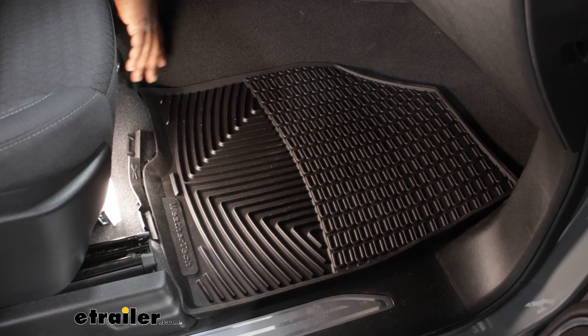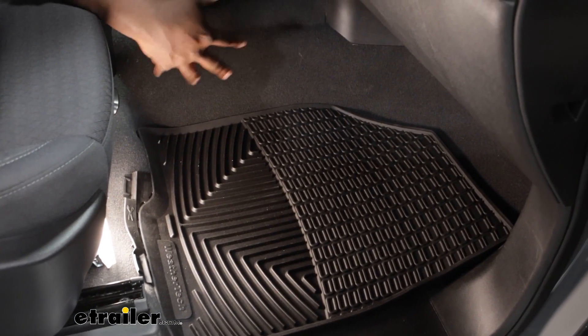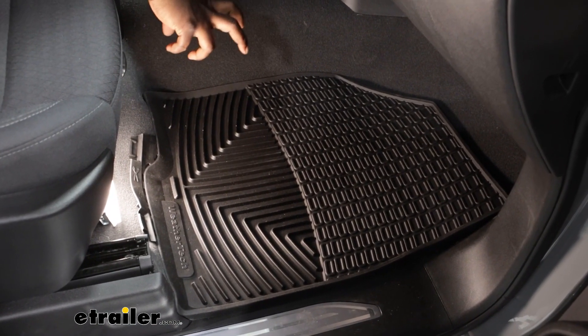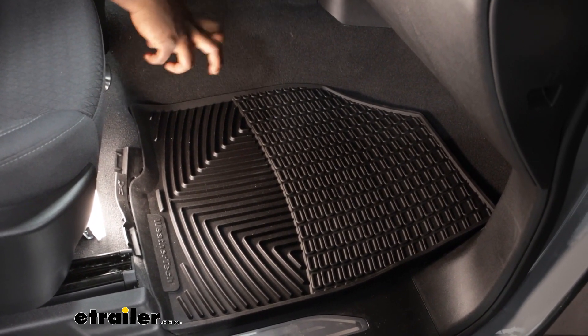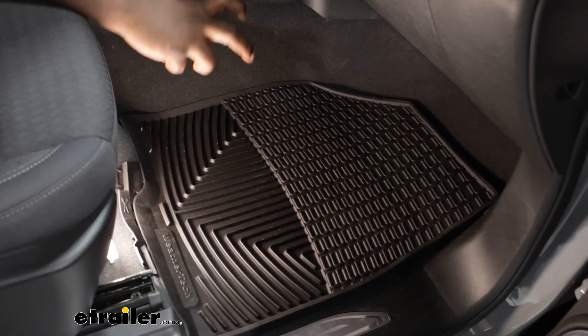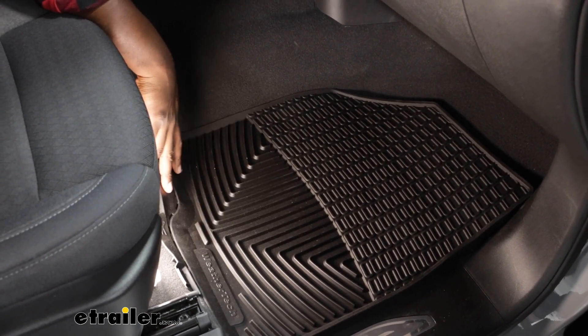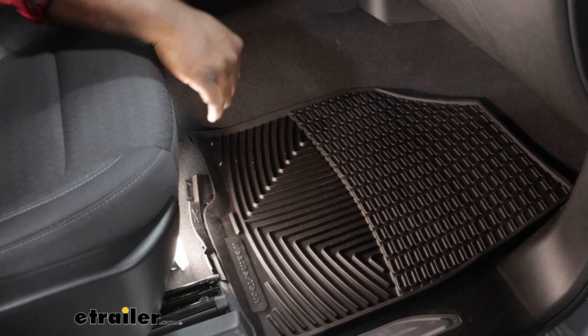The all weather floor mats are going to fit pretty precisely to the inside of your floor board. They are measured using WeatherTech's proprietary laser measuring system and that's going to allow it to fit right into place. You may notice this additional material that's here that shows that it should be trimmed.